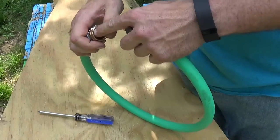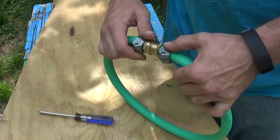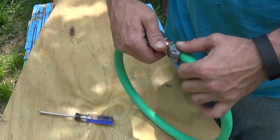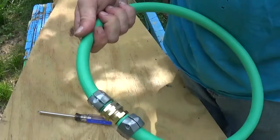Later on, once I get everything installed, I'll show you that whole setup. I just wanted to show you how I was doing the connectors. I'm going to go ahead and connect these pieces temporarily so that I don't lose my rubber washer seal in there. And there you have it — thanks for watching.